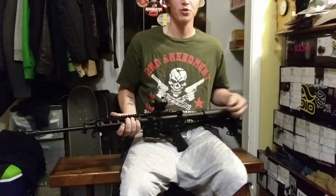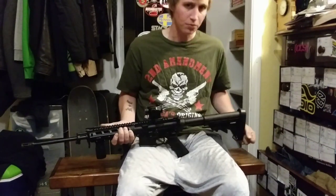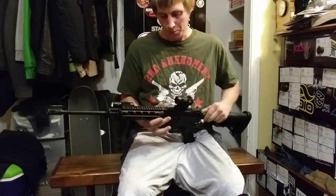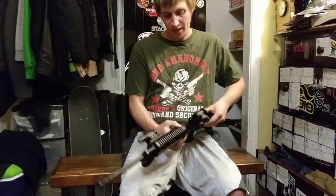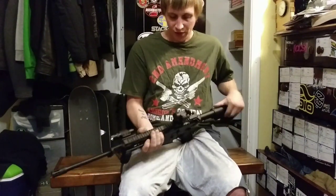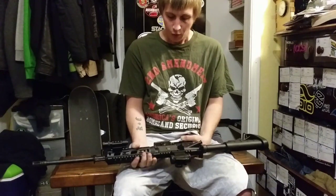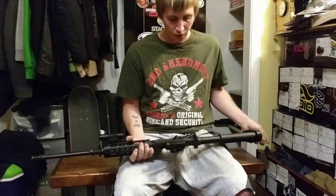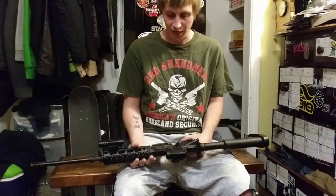I wanted to make a video to show you a technique that I unfortunately had to use called mortaring, because I had a total lockup in my AR-15. The bolt was locked — I couldn't use the charging handle to pull back and eject the bullet. It was actually a live round that got stuck in the rifle, and where I go shooting is up in the mountains. We don't have internet, so I wasn't able to look up what was going on, and the rifle was not usable.